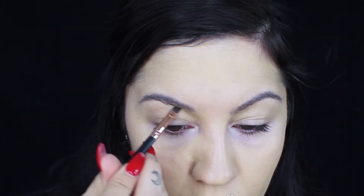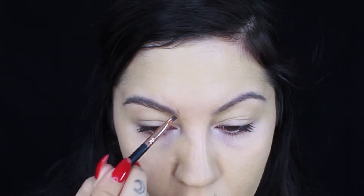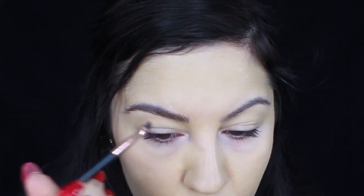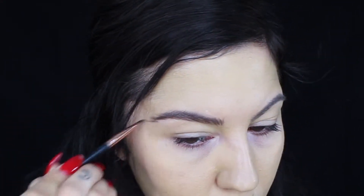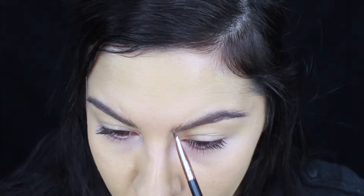I'm going to go in on my brows using this Suavecita Dark Brown Eyebrow Pomade, and I'm just going to really make my brows super thick and full, kind of like how hers are. Here they are, nice and bushy and on fleek.